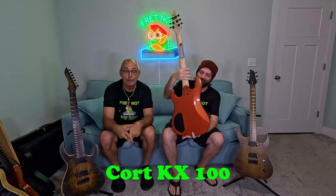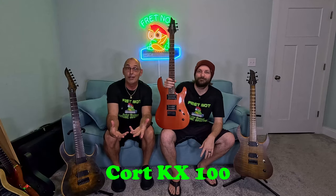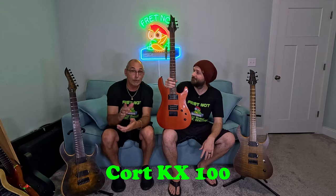In a second we're gonna let you hear it in a mix, we're gonna talk price point, we're gonna tell you the specs on it — tell you everything you need to know about it in case you're in the market for a guitar. We do have something to tell you about real quick: our memberships.